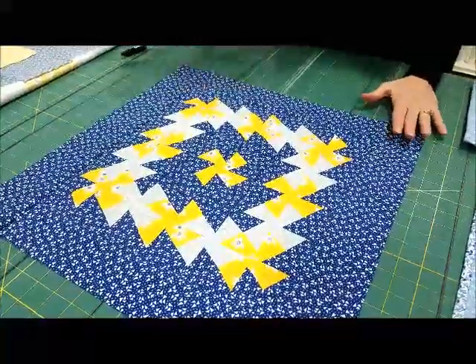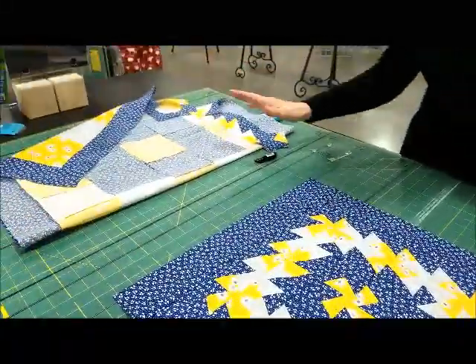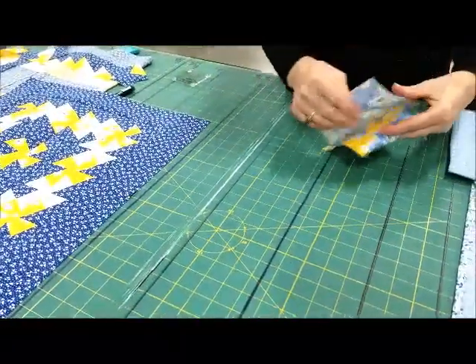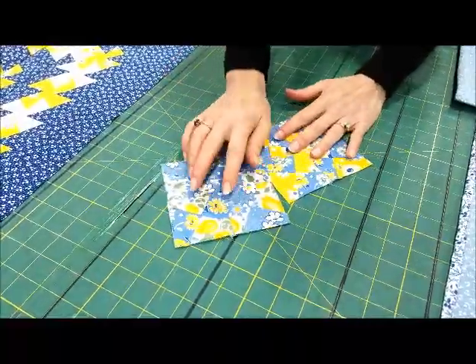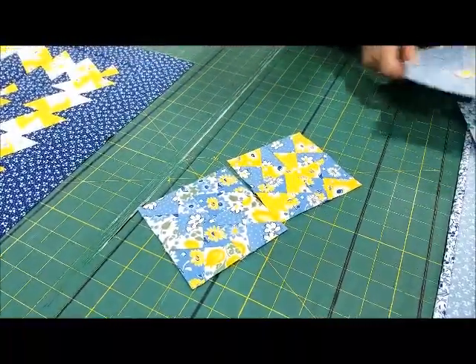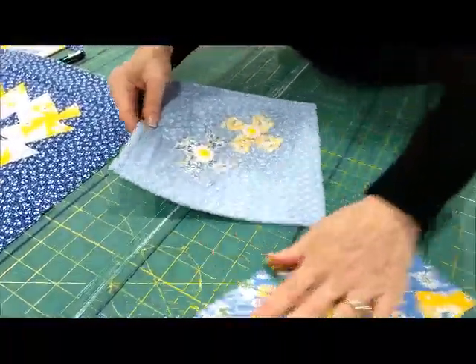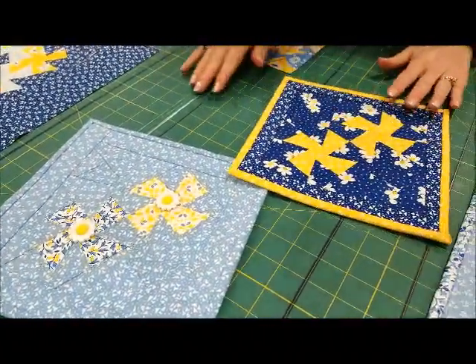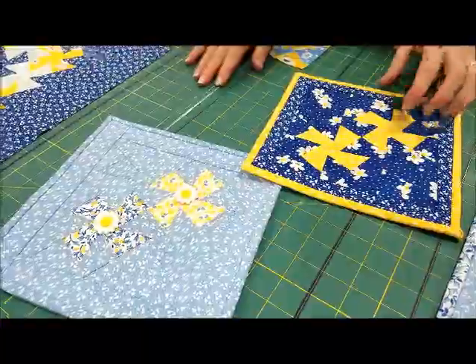Now there are people who say there's a lot of waste, and there is waste — but I reuse my waste, I don't call it waste. And I make mug rugs — these aren't finished yet, obviously — or pot holders, or a larger mug rug for your mug and a snack.